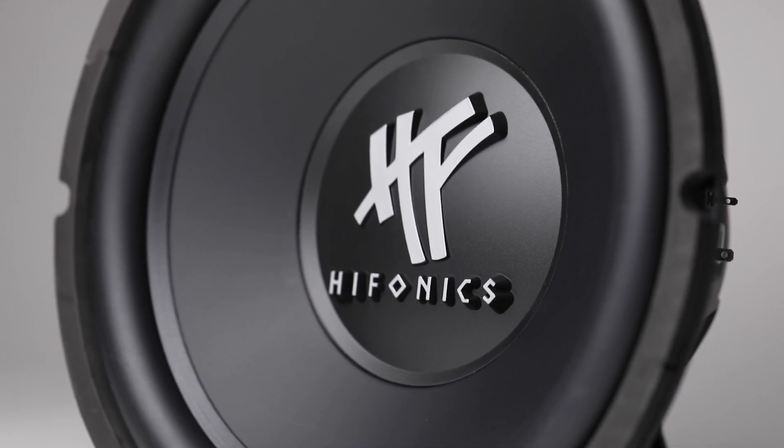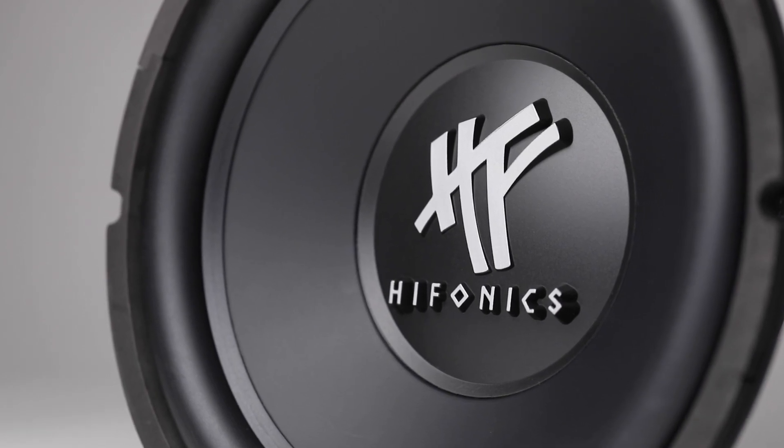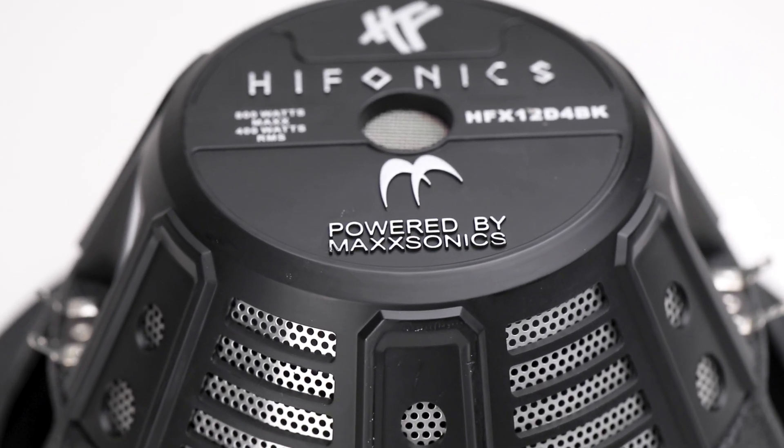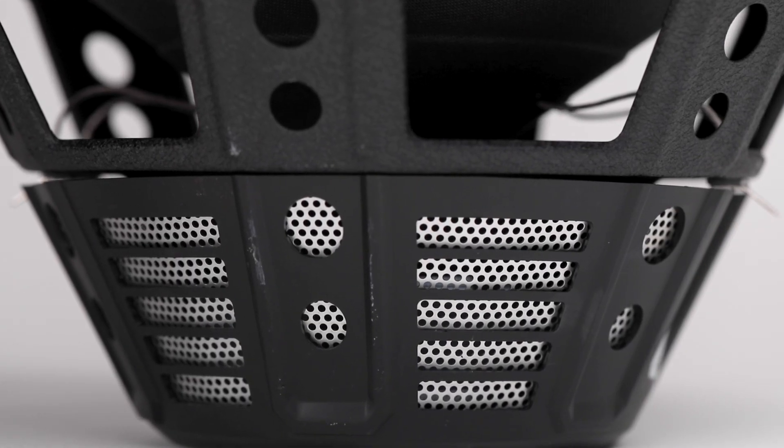In this video overview, we will go over the proper wiring steps for setting up the HFX-12D4 dual 4-ohm subwoofer in parallel to bring the impedance down to 2-ohm. Let's get right to it.